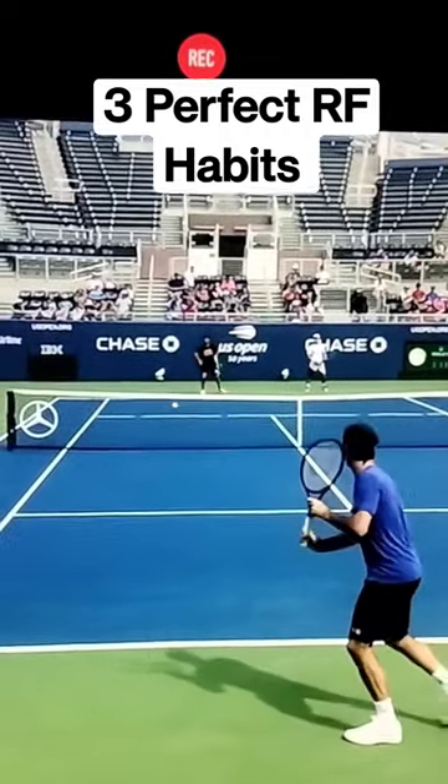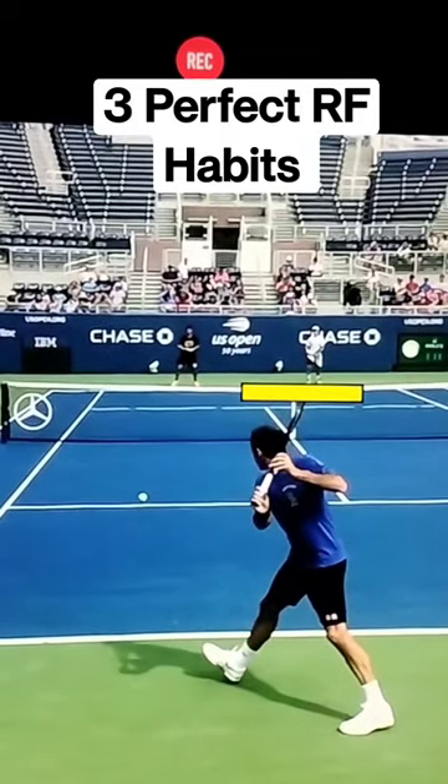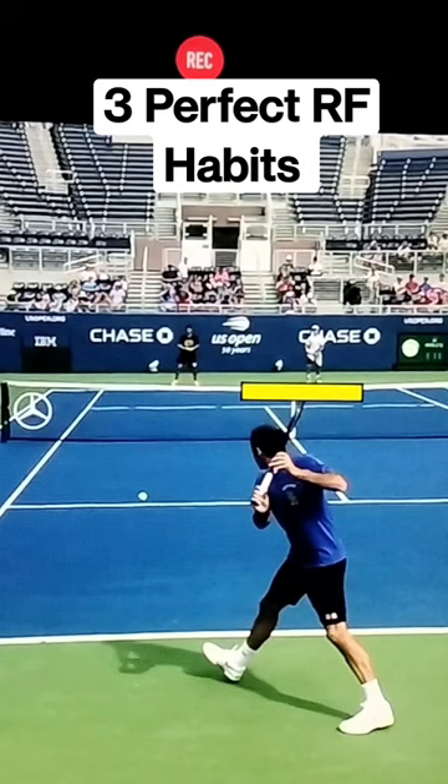Number one: bring that racket tip back high and relaxed. Notice at the top of Fed's backswing, the racket is actually just above his head.